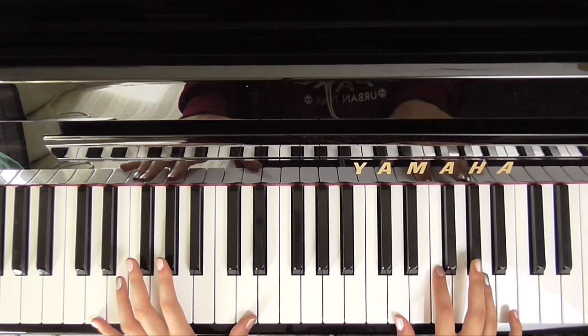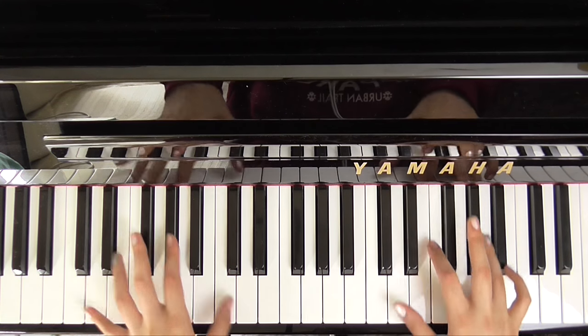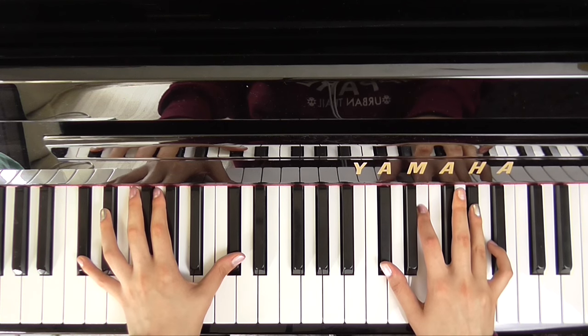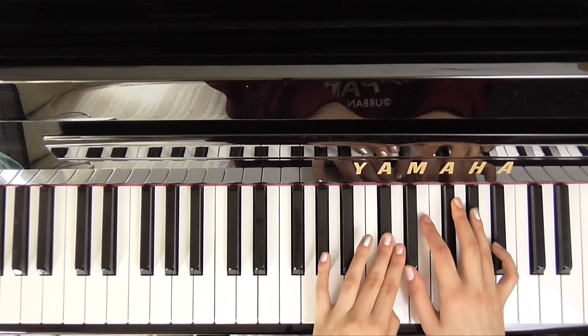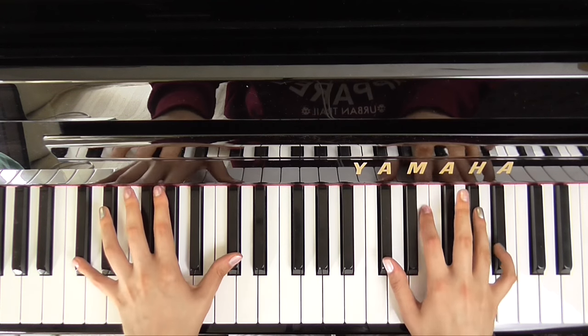So on this second one, we go from the D minor, and then you hit the D minor again, and then C sharp minor. So that is C sharp, E, and G sharp, with two C sharps in the left hand.